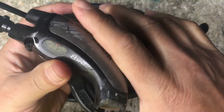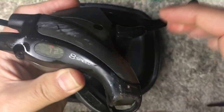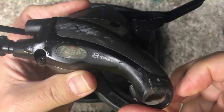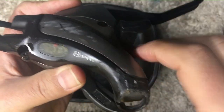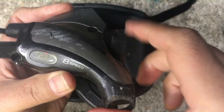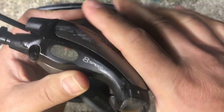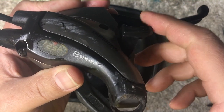We already know that the left shifter works and it probably just needs a cleaning, so we're gonna move over to this right shifter. As you can see it's just not working right — we're only getting a few gears engaging and then nothing. We're gonna have to open it up, and until we do we don't really know what the problem is going to be.